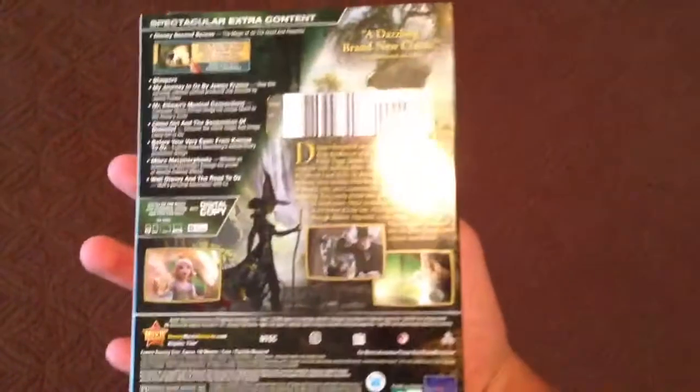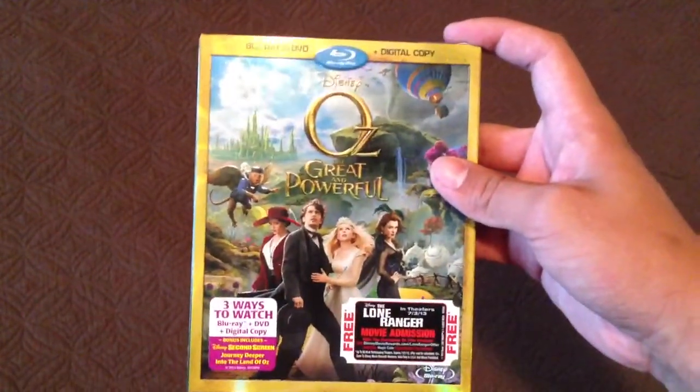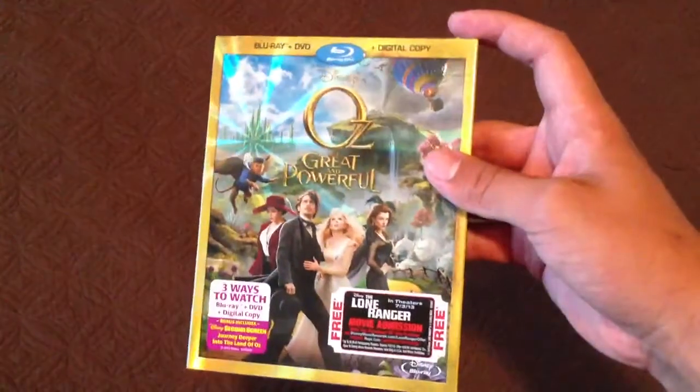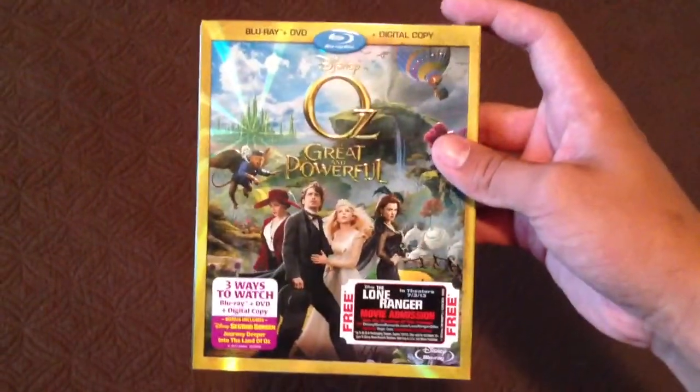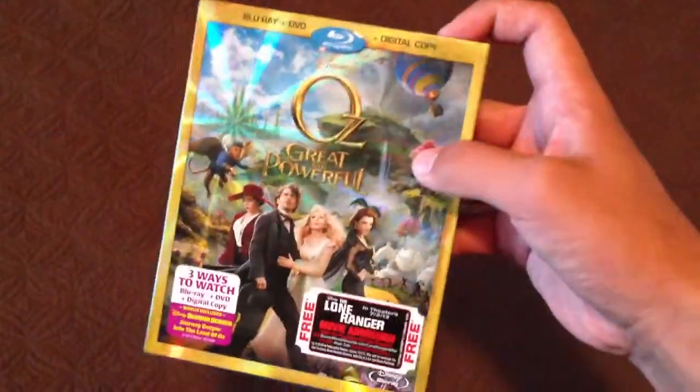I bought it. It was really cheap, so I ended up paying $13 for it. At Walmart it's $20, and then if you go online there's a $7 coupon, so it comes down to like $13. You'd pay like $14.50 around there.